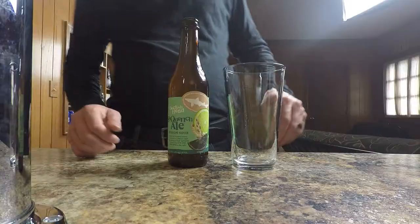Dogfish Head makes a lovely beer called the Sea Quench. It's a session style wheat ale and it has some ingredients added to it — lemon rind, black limes, and sea salt. That last ingredient we're going to be talking about.